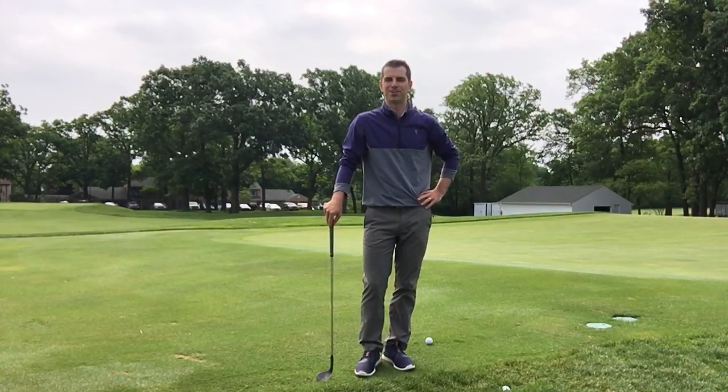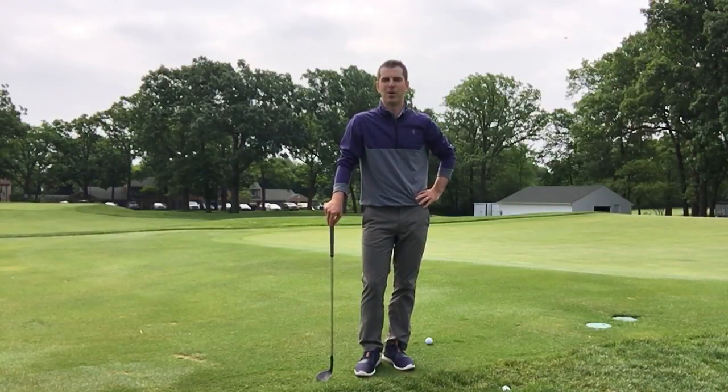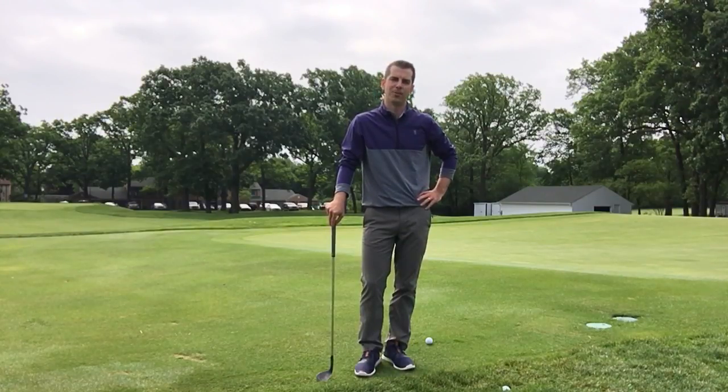Hi, this is Nick Kuka, PGA Professional, and I'm at the short game area with a tip on how to develop a go-to shot around the greens.